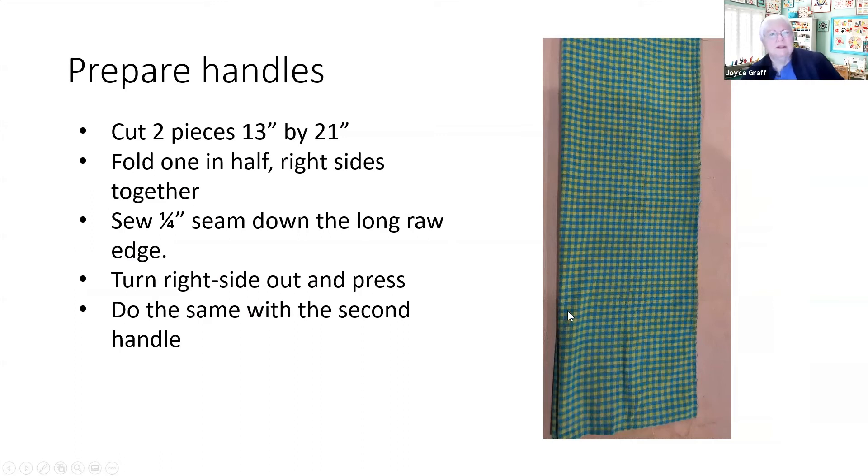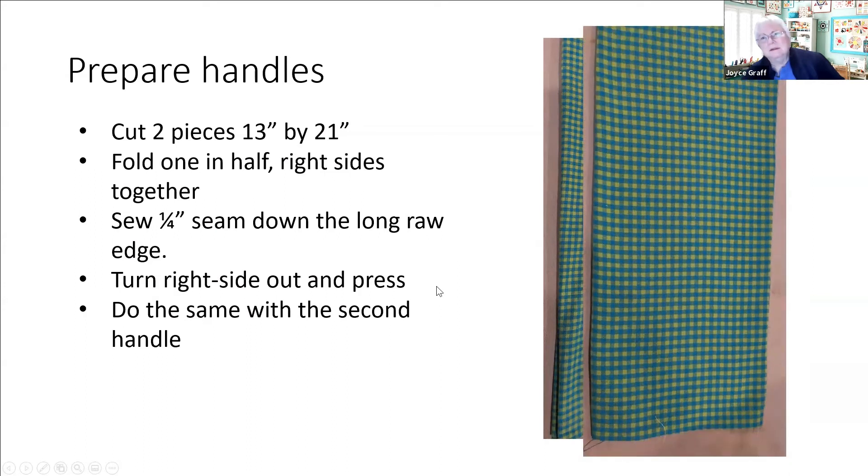Fold them in half lengthwise one at a time, sew a quarter inch seam down the side, then turn that right side out and press it - so it looks finished with no raw edges. You can just run your hand right down the middle and grab the other end and pull it through, almost like a sleeve because there's plenty of room inside.